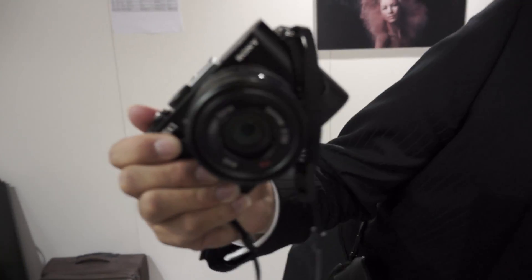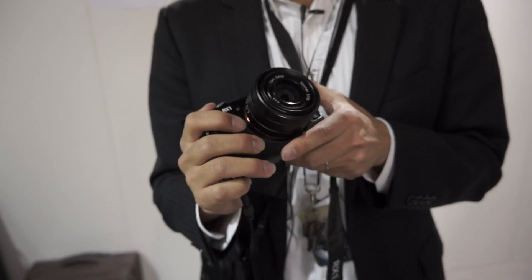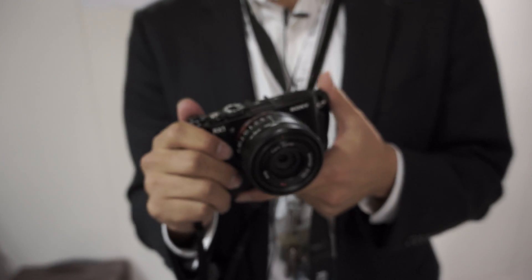I'm in the Sony booth in the stand office right now with Nori, who's the marketing manager for Cybershop. We have a much more difficult than expected view of the Sony RX1. Can you just pull up the camera for me? Here it is. No idea how long it's taken to see this not behind glass.